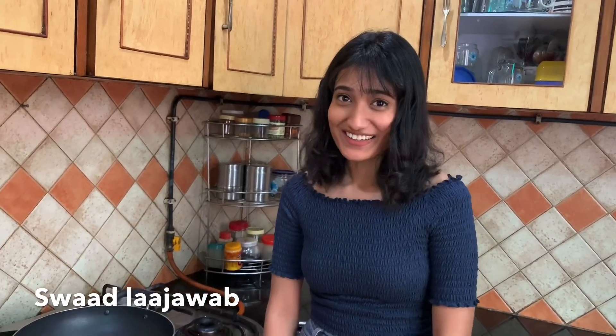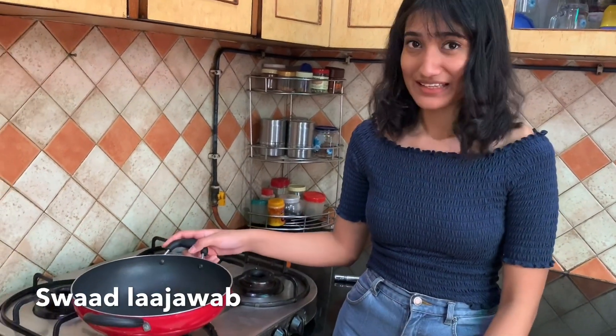Hi everyone, I'm Shreya, daughter of Kaltanagar, the owner of Swadla Jawaab. So today we'll be making Maggi but in a different way. We've got all the ingredients over here and it's going to be healthy, tasty, and might fulfill your cravings as well. So let's get started.